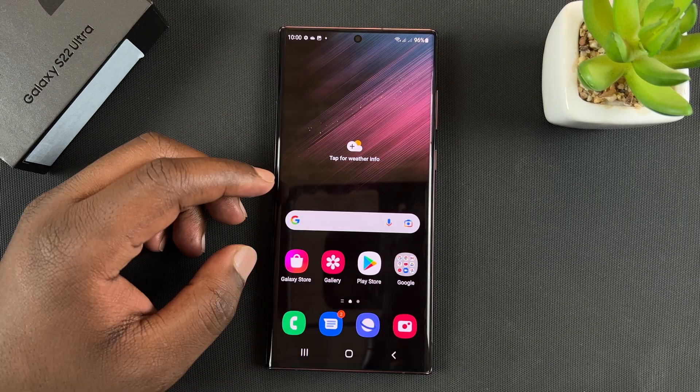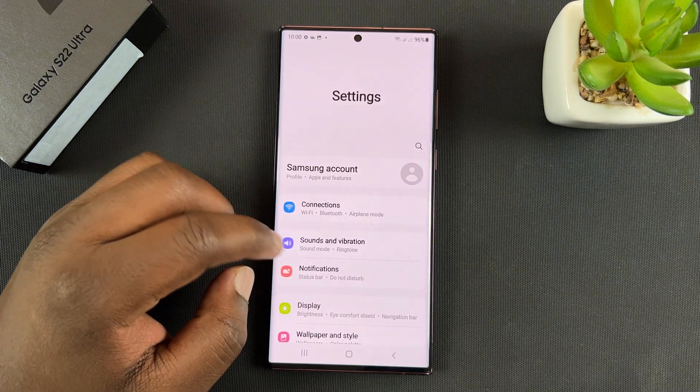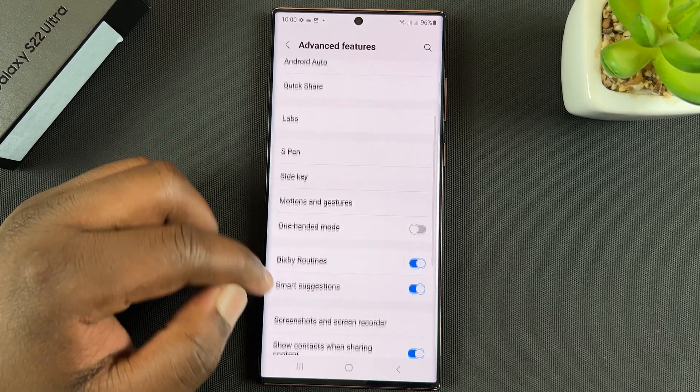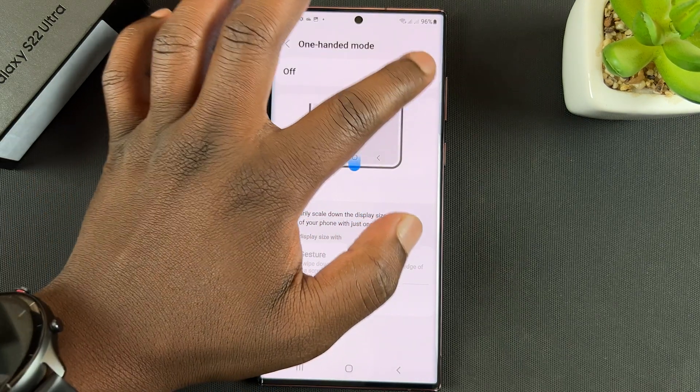So to enable it, simply go to Settings. Under Settings, go to Advanced Features, and then under that go to One-handed mode. Tap on that and from here you can turn on the feature.